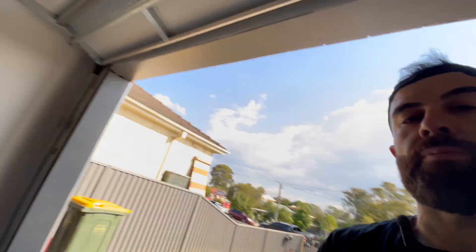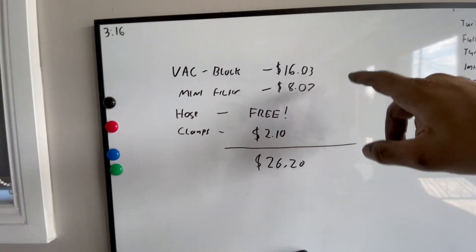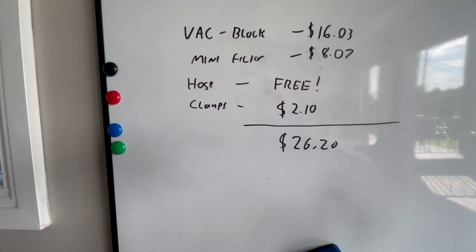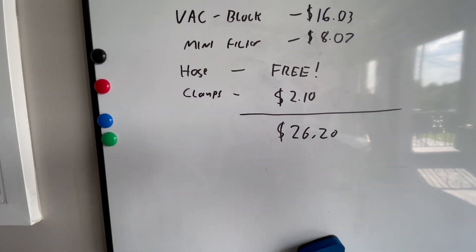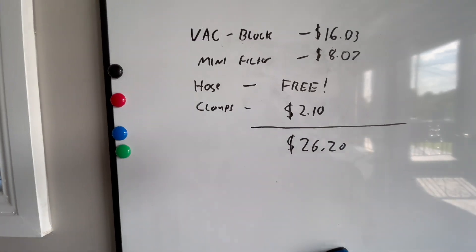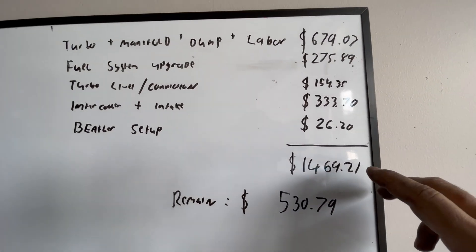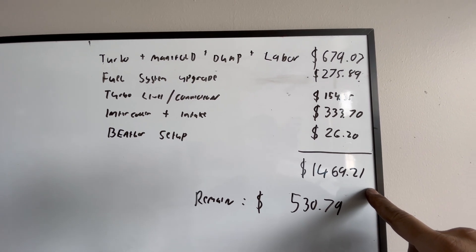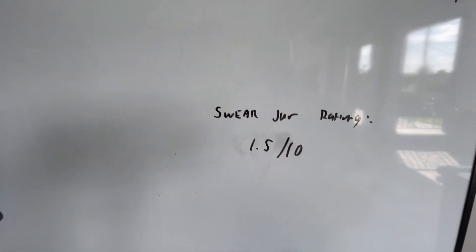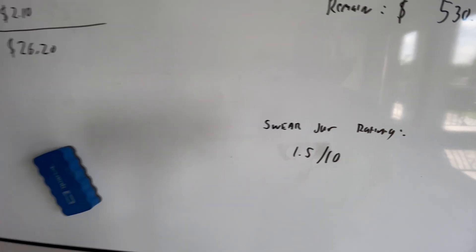Now that the breather setup's done, how much did it set us back? Vacuum block: $16.03 from AliExpress. Mini filter: $8.07 from AliExpress. Hose was free because I used offcuts from the coolant hose, which was already accounted for. Hose clamps: $2.10. That brings the total to $26.20 for this section. Our running total is now $1,469.21, leaving us with only $530.79. The swear jar rating is 1.5 out of 10 — that was very easy compared to everything else; actually quite relaxing.